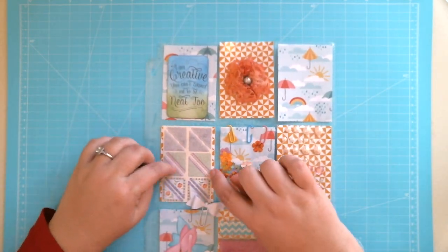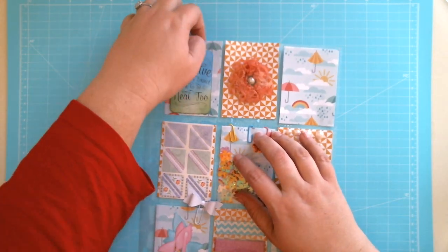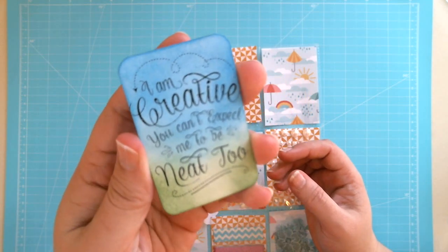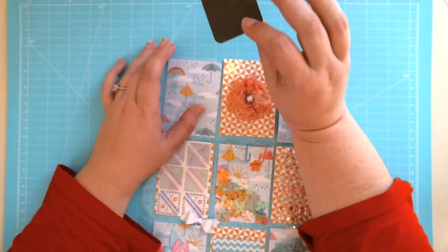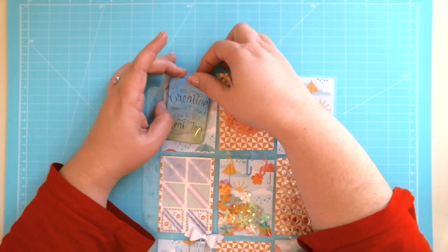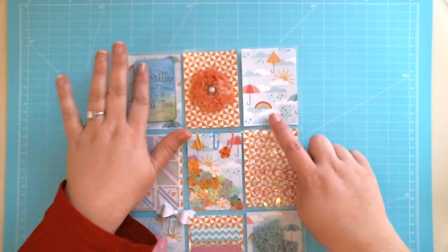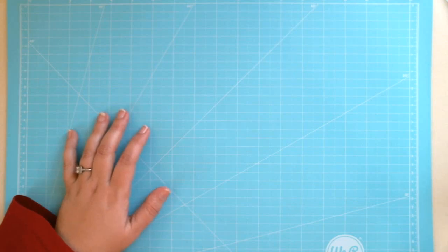Over here we have some photo corners I found in my stash. Up here I printed out a quote — it says 'I am creative, you can't expect me to be neat too.' I loved it — I thought it was perfect for a crafter — and I stuck it onto a magnet so you can stick it on your fridge or wherever. Then here we have a handmade flower I made out of lace that I dyed orange. It kind of matched the paper, and then I have one blank pocket I haven't decided what to put in yet.